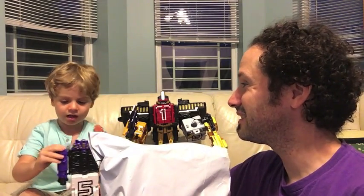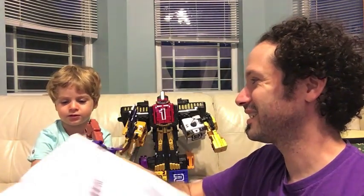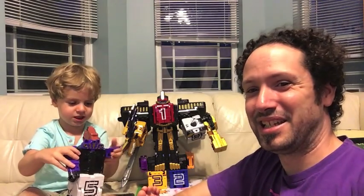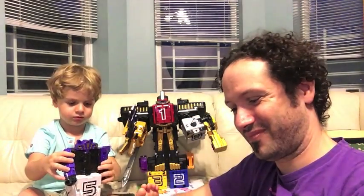You want to see what's inside? I want them. You want to see what's inside the package? Yeah. Alright, we're going to see what's inside this package while he plays with that guy.